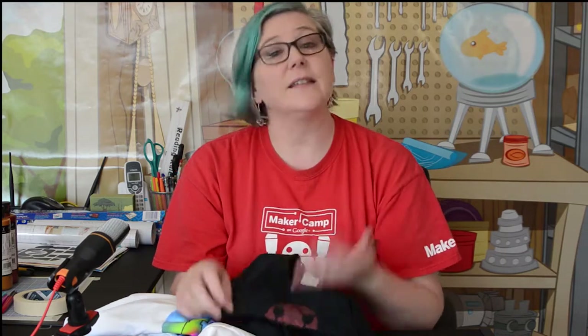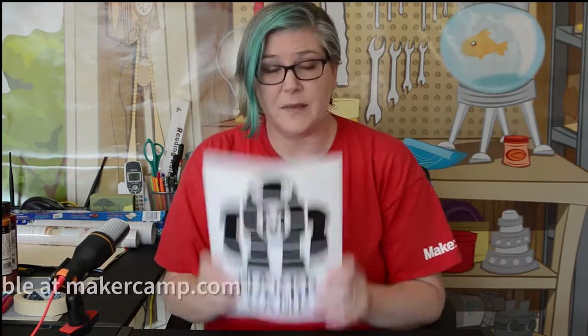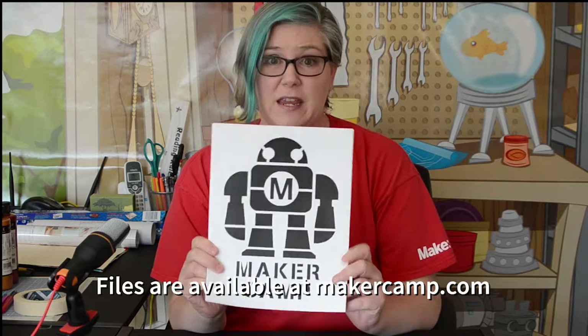Both of these shirts need a stencil — basically a way to mask out areas where we don't want the paint to go and leave open the areas where we do. We're going to create a really simple stencil. I have provided a PDF of our Mr. Makey stencil.